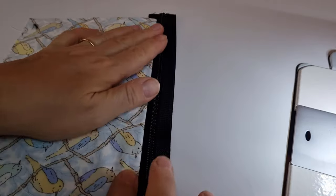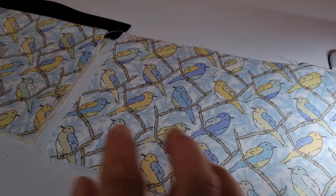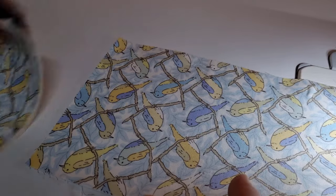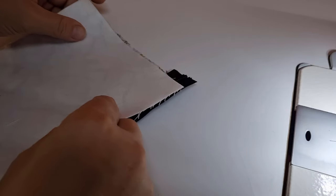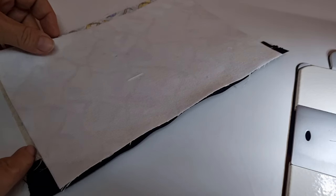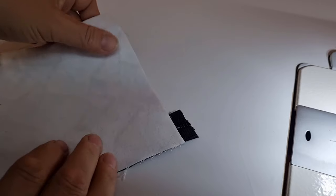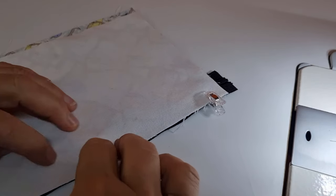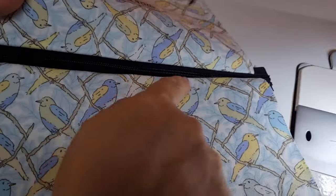Lay right side up. Grab your back part of your bag and make sure if it's directional that you've actually got the direction of your birds or whatever facing the right way. If you have this upside down you're going to have the wrong side facing on the opposite side of your bag. Turn it around, make sure they're facing, and just flip that over and line it up to the top of your zip. Line up the side of your bag with the main body, clip that in place, and we've enclosed the zip inside the bag — you can see the zipper tape is facing the right way.